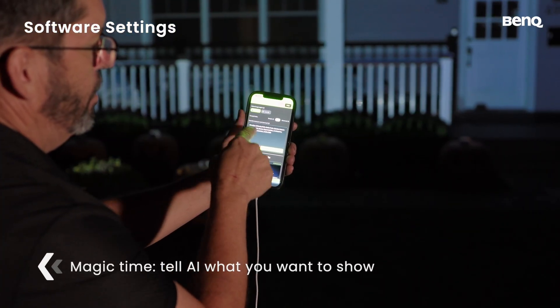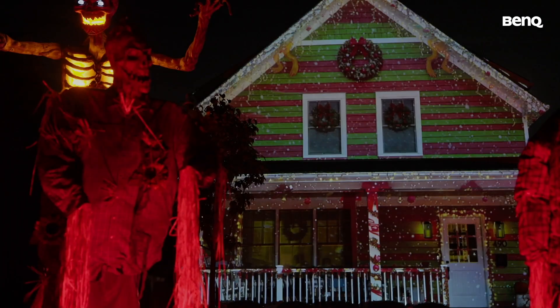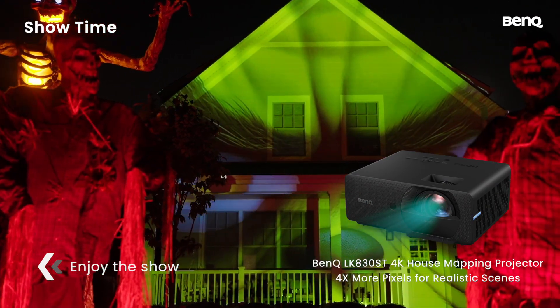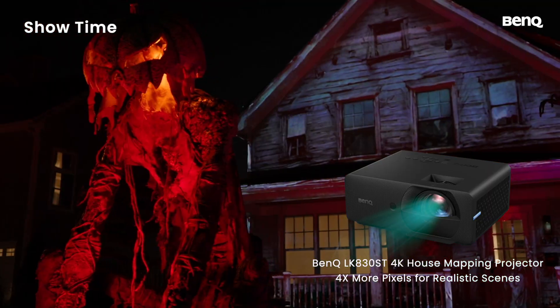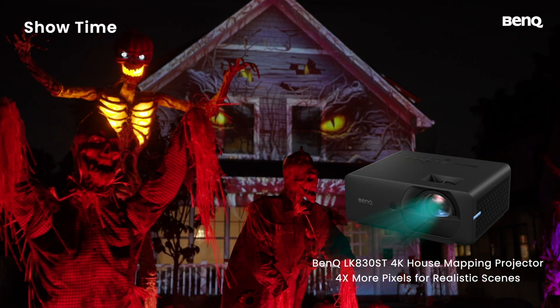Tell AI what you want to show and get ready for the magic to begin. Celebrate Halloween, Christmas, birthdays, and every special occasion with your own magical house projection mapping show, plus decorations for extra fun.